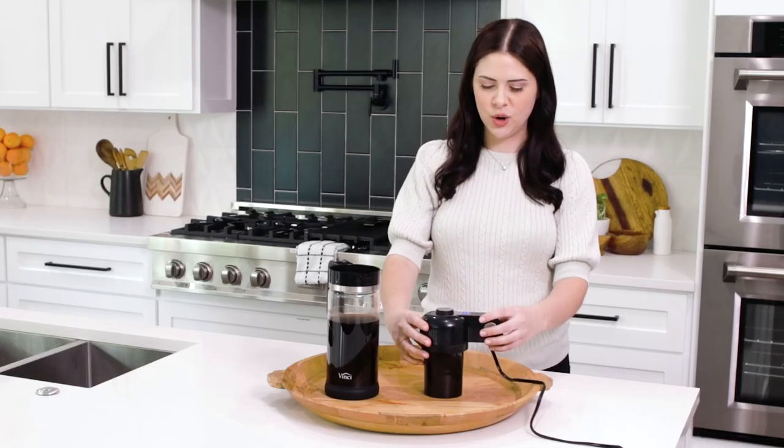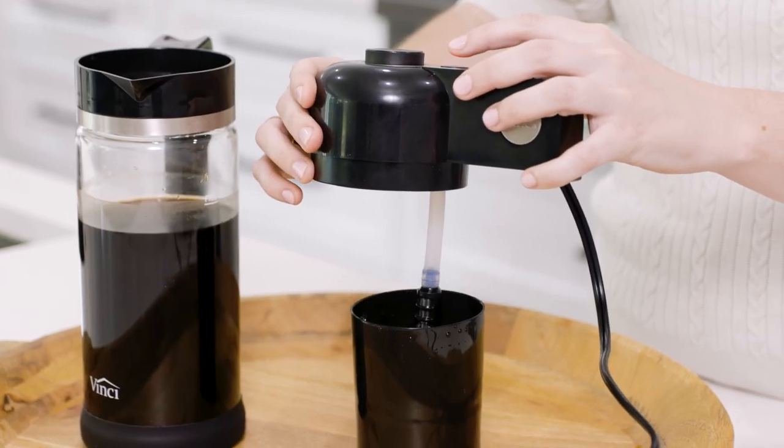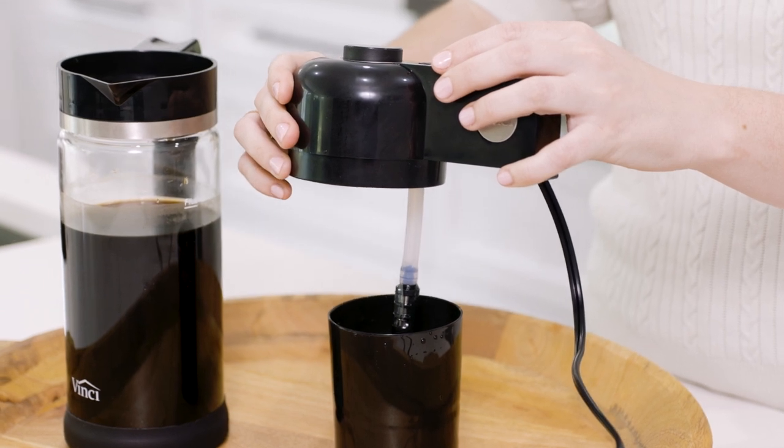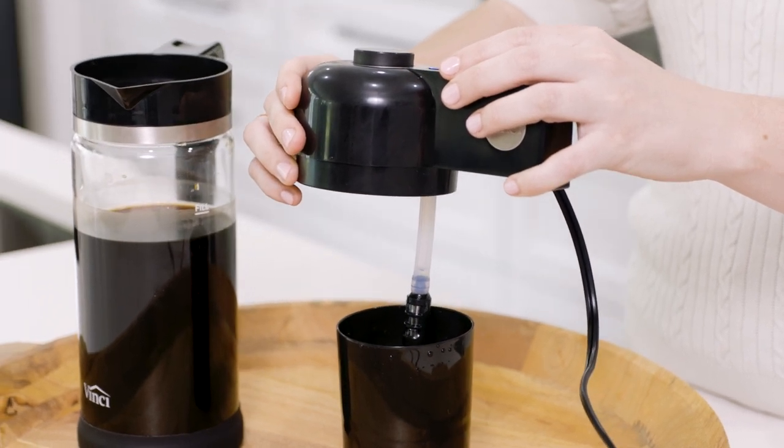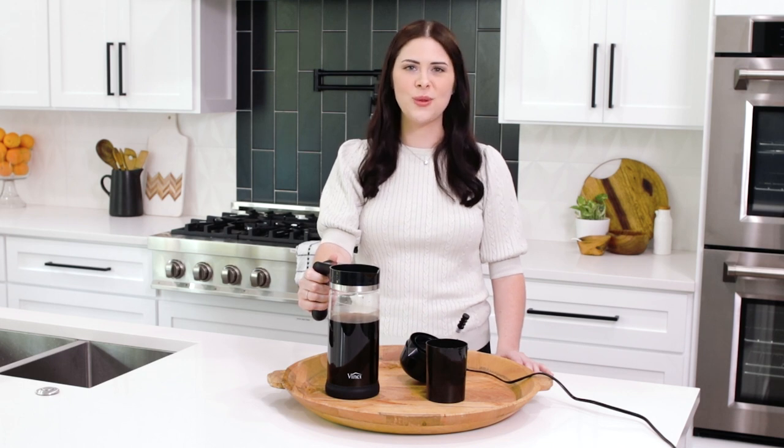The water will flow through the system flushing out excess grounds or particles. Once that's complete you're going to lift the lid out of the water and press brew once more to filtrate any water out of the lid so that it's clean and ready for the next use. When it comes time to clean your carafe simply wash it with warm soapy water.